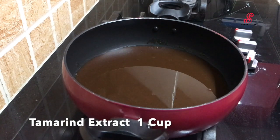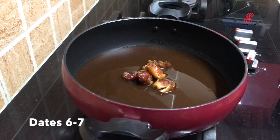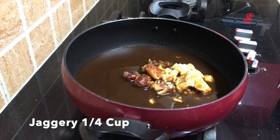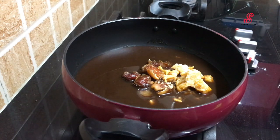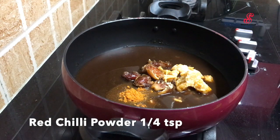I already filtered the oil. When you add the oil, you can add it with some seed. Add 1 cup of oil. We can also add sugar.